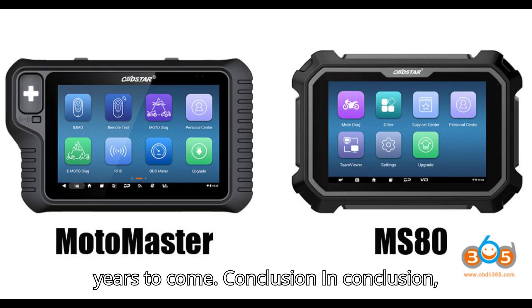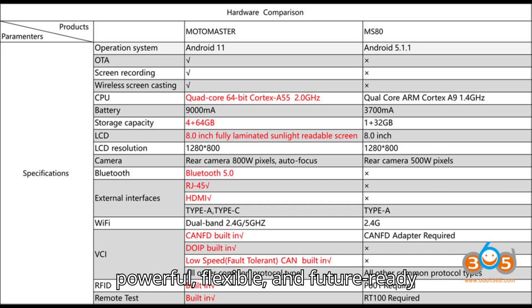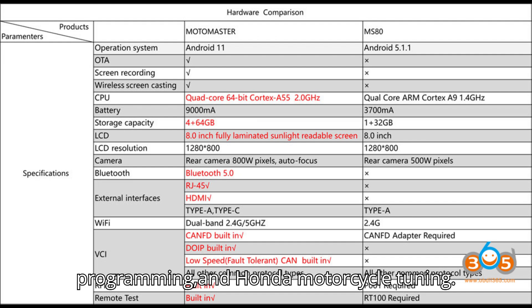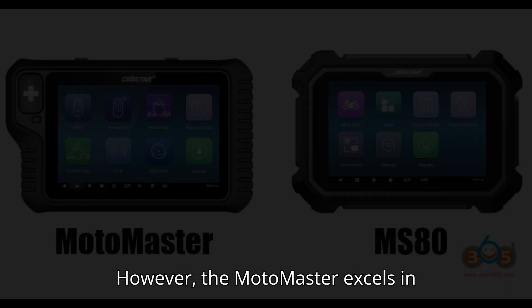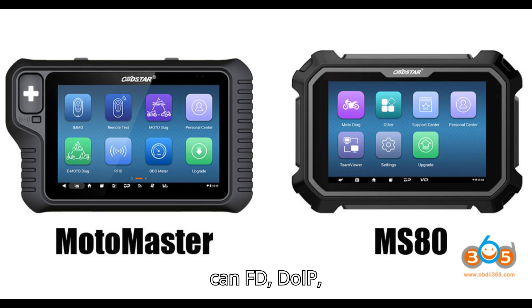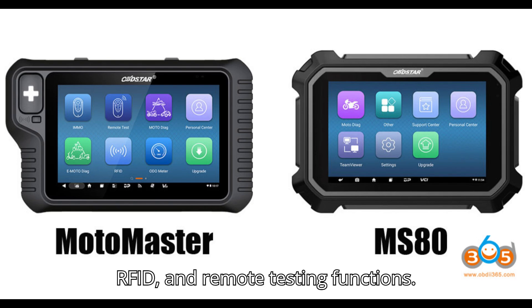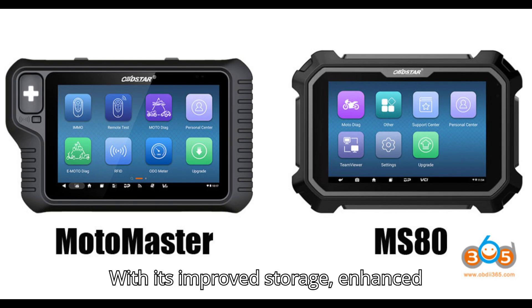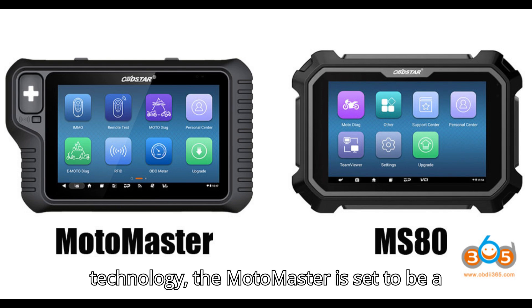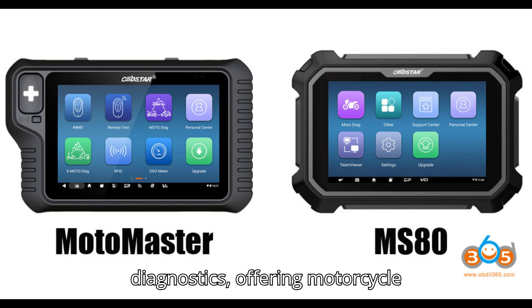In conclusion, the Obstar Motomaster offers a more powerful, flexible, and future-ready solution compared to the MS-80. Both devices provide essential diagnostic functions like motorcycle diagnostics, key programming, mileage correction, ECU programming, and Honda motorcycle tuning. However, the Motomaster excels in hardware performance, connectivity options, and advanced features such as CAN FD, DoIP, RFID, and remote testing. With its improved storage, enhanced connectivity, and cutting-edge technology, the Motomaster is set to be a game-changer in motorcycle diagnostics, offering technicians a more comprehensive and efficient tool.